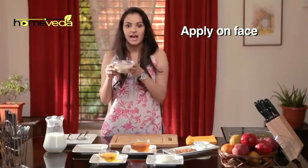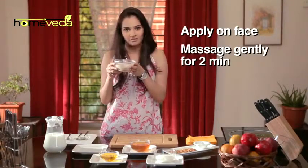Apply the scrub on your face and massage gently for two to three minutes, then wash it off with lukewarm water.